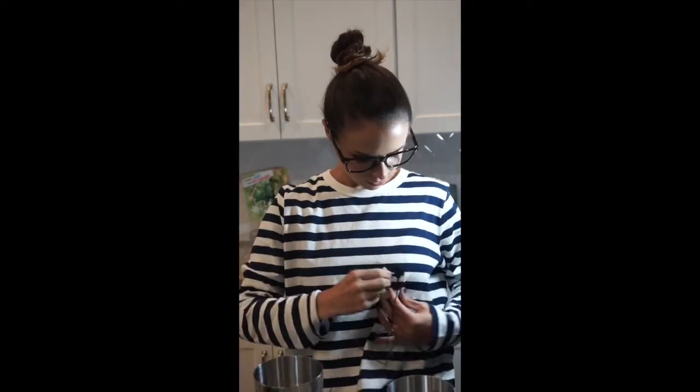All right, all the ingredients are in. I need ice. I need a glass. I shall return. I think this is a Nick and Nora glass — I think that's what this is. This was a gift. I have a set of these and they were gifted to me and they didn't tell me what they were. It kind of looks like one, so that's where I'm going. All right, now we shake.